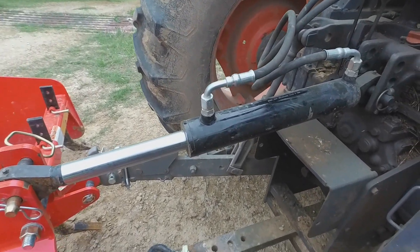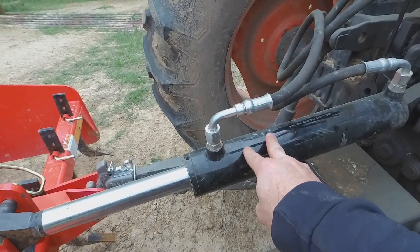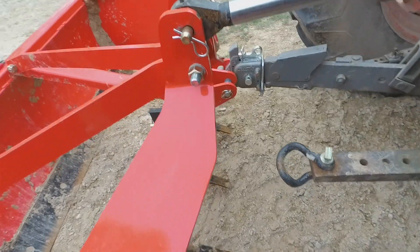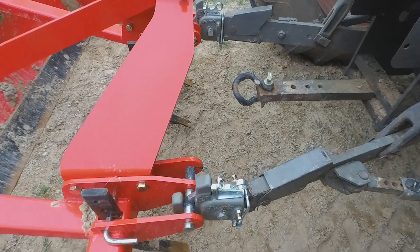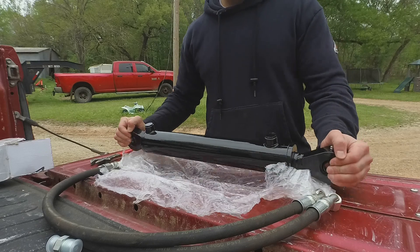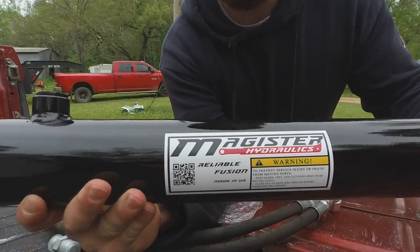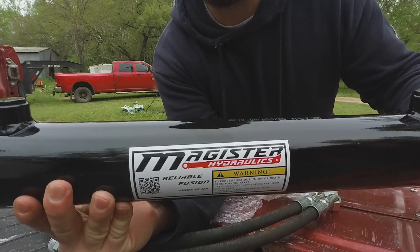I'm going to rig up this newer cylinder. I think this one retracted is 22 inches with a 12-inch stroke, so that gets you out to 34 inches — 22 to 34. The old one was a little too short because the Pat's quick hitches supposedly add around four inches to the length of your lift arms. Here's the new cylinder; you can see the Magister brand. I'll throw links to both of these in the description.